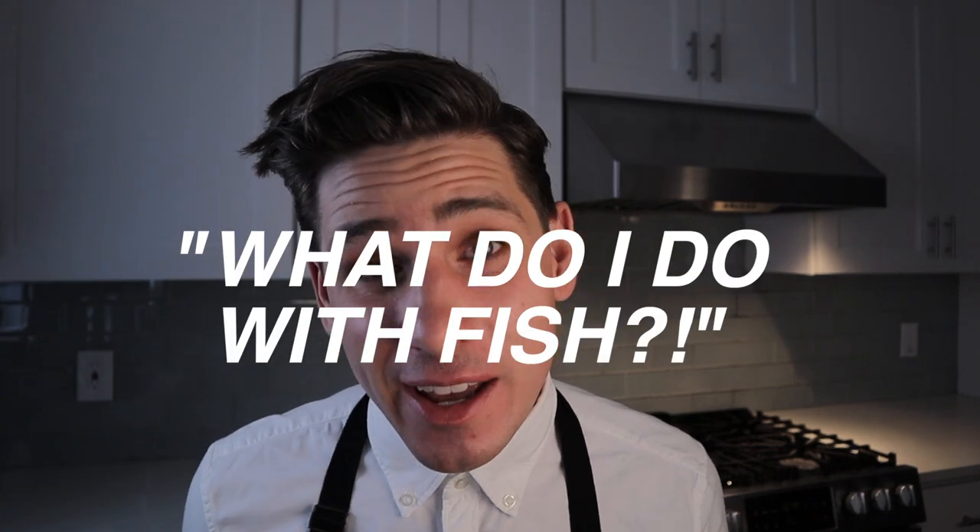Hey, what's up everybody? Welcome back. Today I want to talk about a question I get all the time: 'Hey Bri, what do I do with fish?' My answer is usually the same and it's an easy one — make fish tacos. They're delicious, they're fresh, it's summer right now, and they taste like the beach. So in today's recipe, I'm gonna break down my path for making an easy, delicious fish taco.